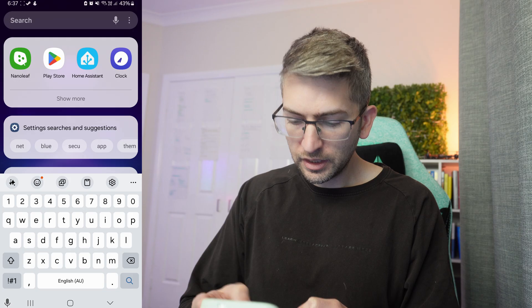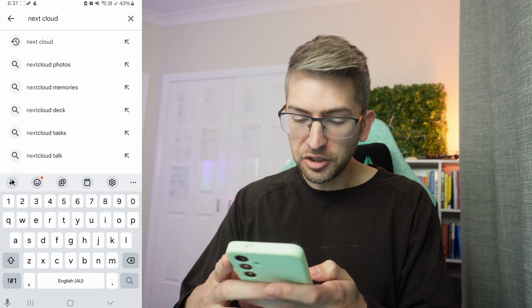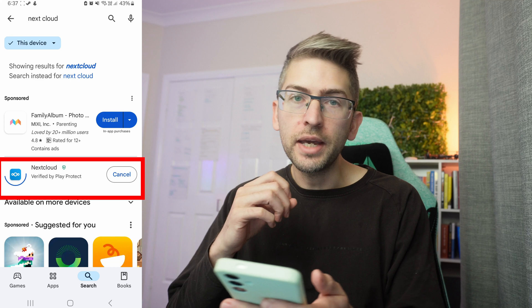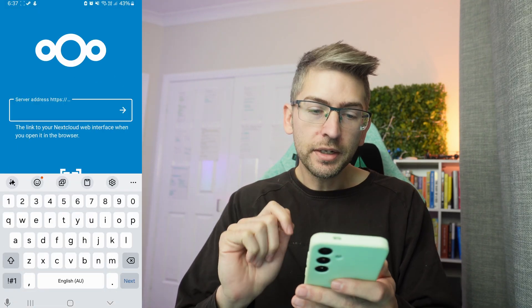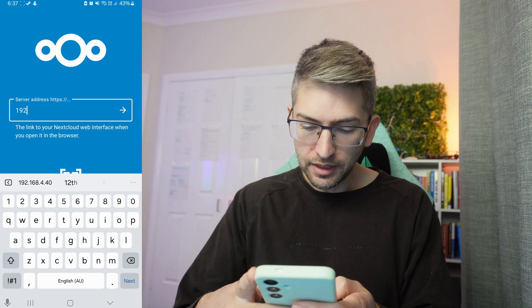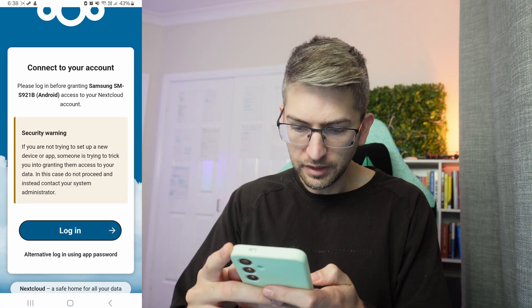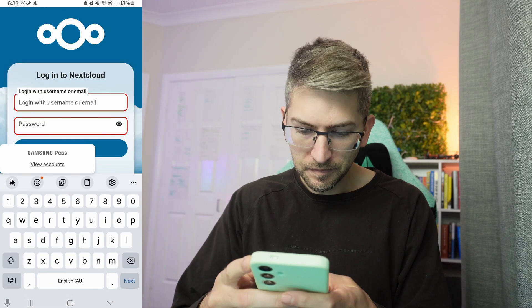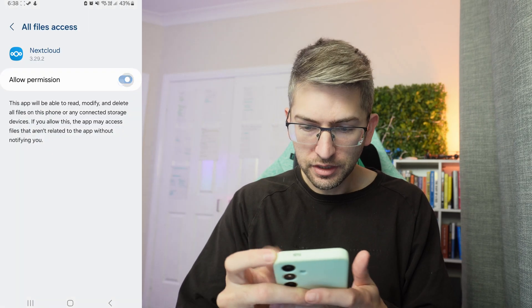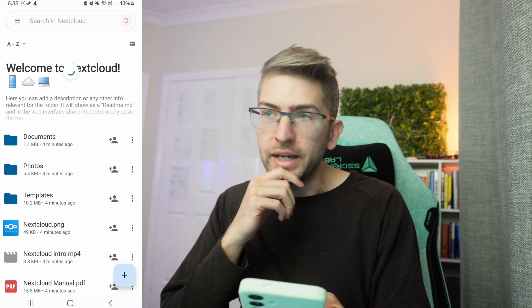Now for the moment of truth — I'm going to download the mobile app. Head over to the Play Store, search for Nextcloud, and install the app. Open it up, and you want to type in the server address, which for me is the IP address of my Raspberry Pi. Go ahead and log in, give it full access to storage, and we can see the files have synced.